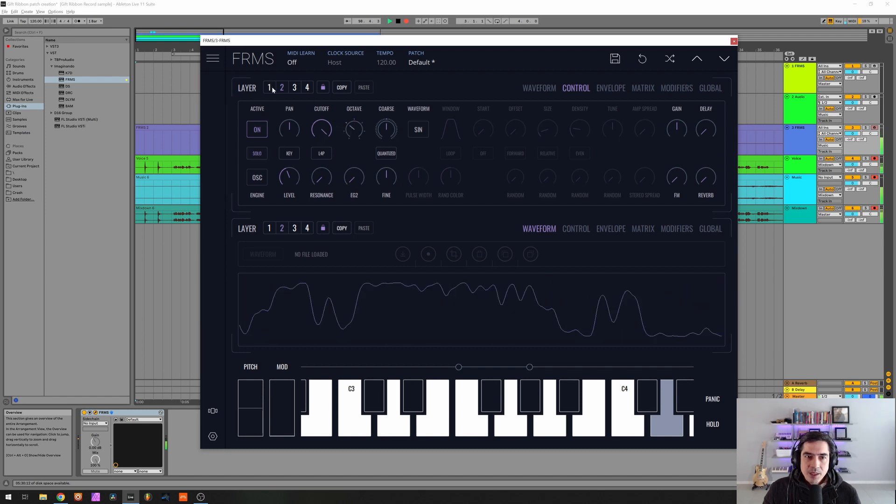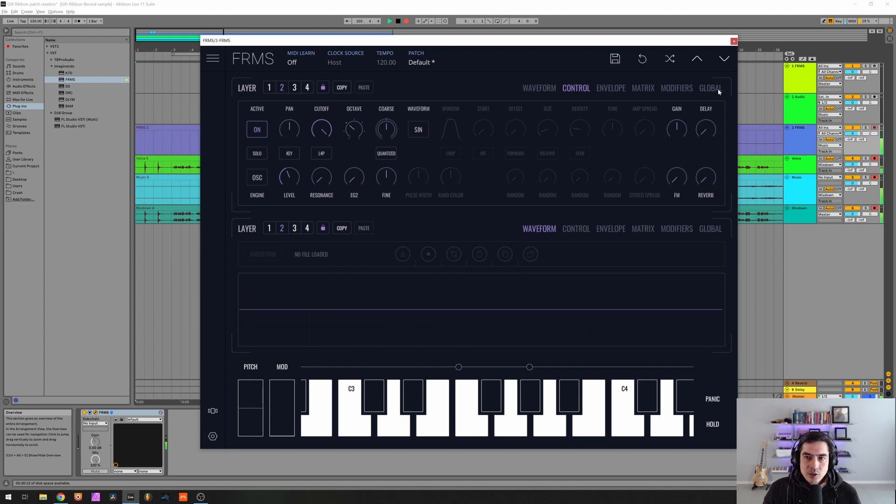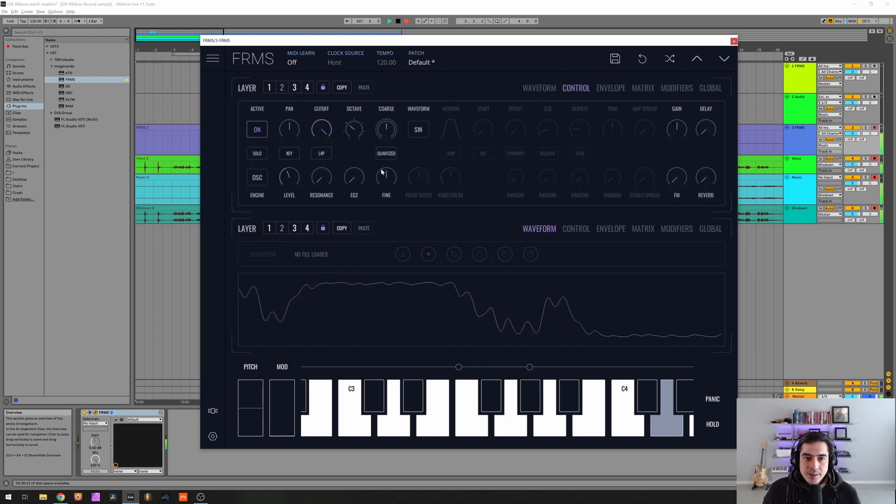Now I'm gonna make FM from 2 to 1. Drop the volume a little bit, otherwise we'll be clipping soon — if not already. Now some FM.